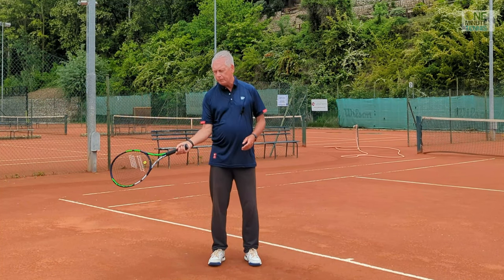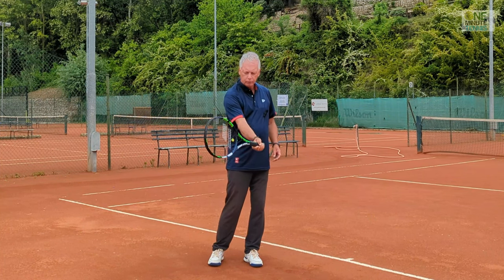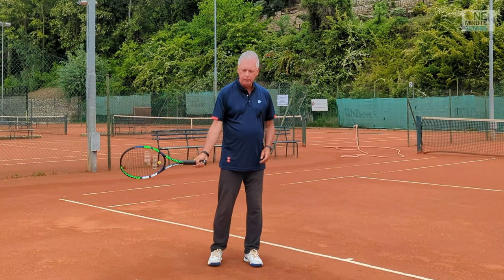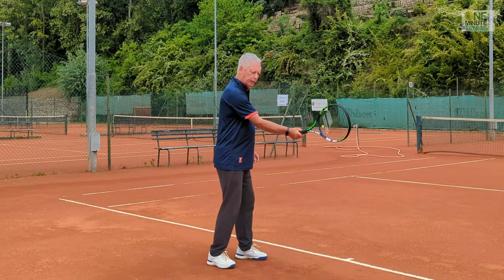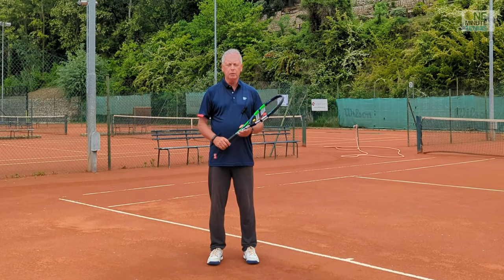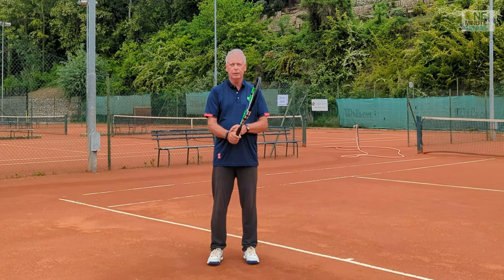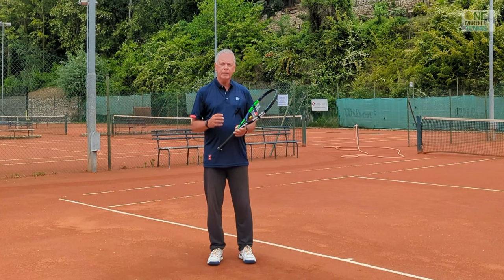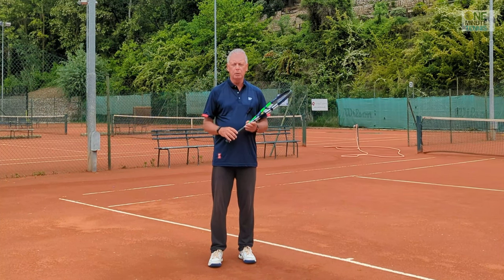If my wrist is locked through contact - it can be free before, it can be free afterwards - but if my wrist is locked through the contact zone, not just on contact with the ball but through this whole area, then an awful lot of the energy that you're putting into the stroke will be absorbed and nullified by that tight, solid wrist. So we need to take the brake off.